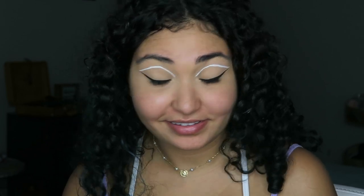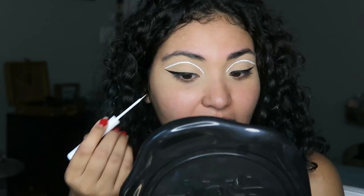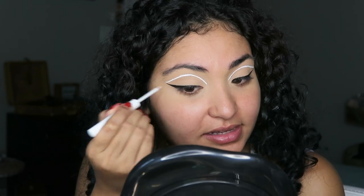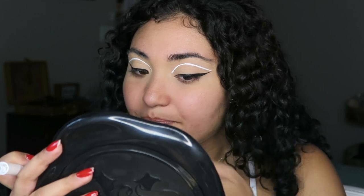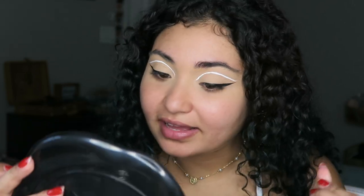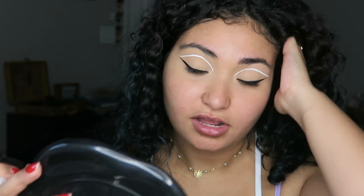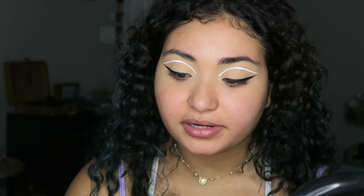They're not perfect but they're pretty even — not too shabby. Now you just have to kind of outline the black wing and connect it to the end of the white wing, and that should be it. I have so much white eyeliner in my hair, it is not even funny. I don't understand how it got there — we're just gonna roll with it. I think this part's gonna be a lot easier, let's not jinx it.